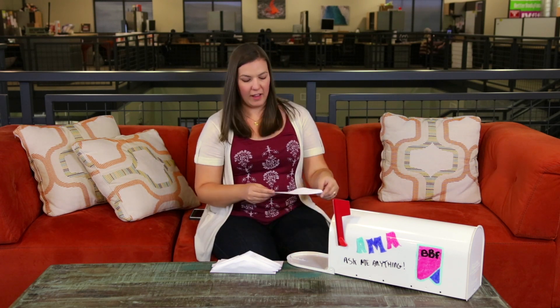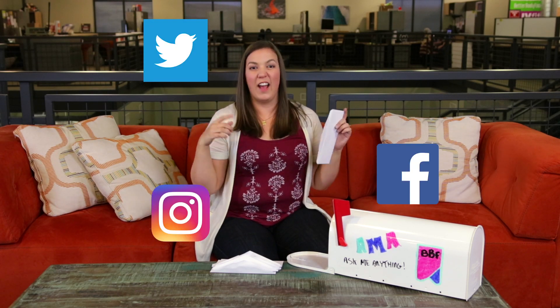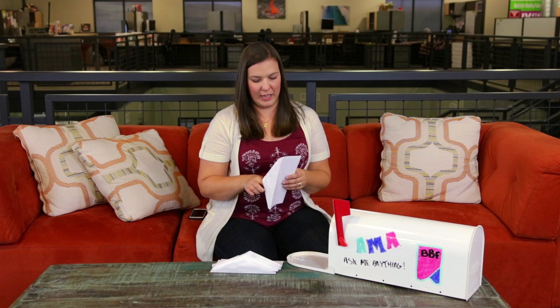Otherwise, we do meet the FDA standards and definitions for our gluten-free product. Check out our website. You can go to Twitter, Facebook, and Instagram. We're going to have a chat function on our website. You can give us a call, an email, or write us an actual letter — I don't know if people really do that anymore. Just send it to Better Body Foods and we'll get your questions, and hopefully you can be on another episode of Ask Me Anything. You can be famous like me.